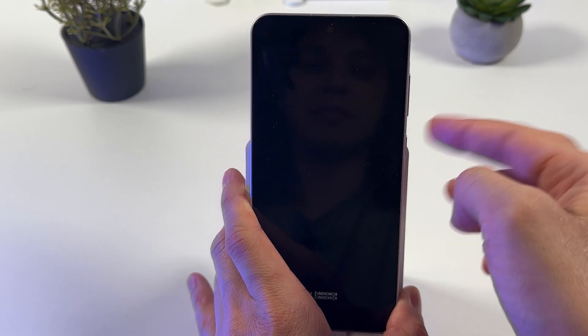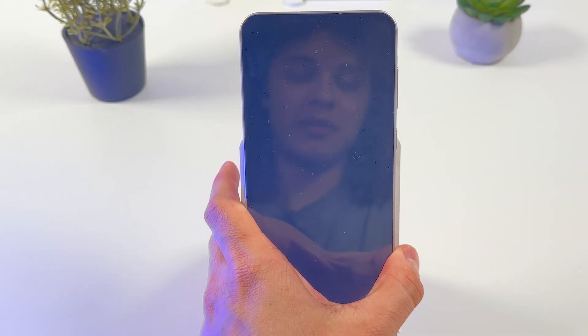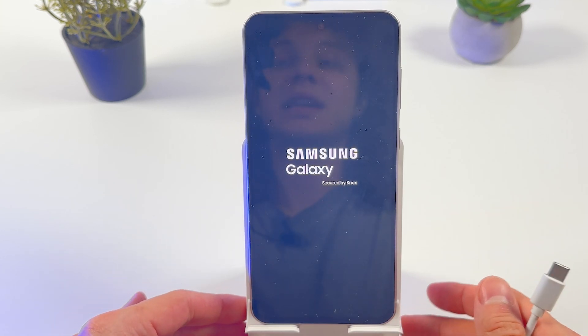I will reboot my phone. Press the power button, and now we can unplug our phone — it's fine already. And basically that's it, easy as that.